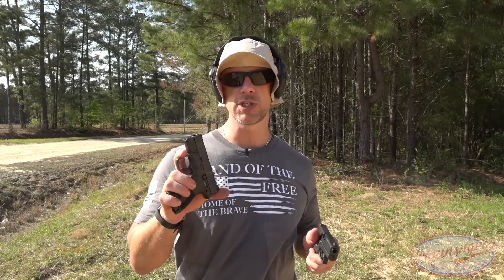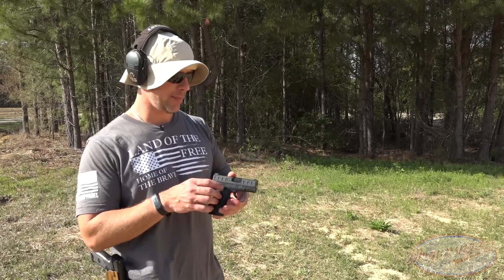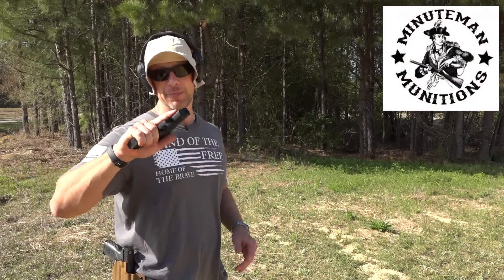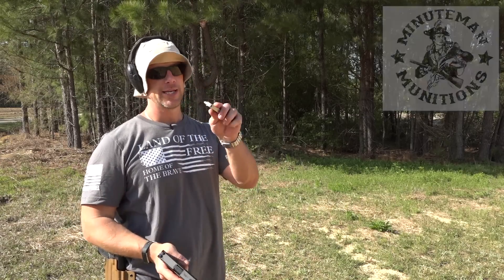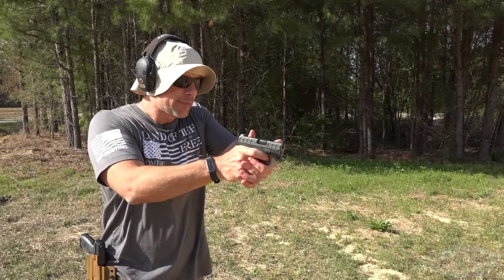We'll load some more mags and do some more shooting. Outside of those HST rounds, the only thing we've put through it so far has been 124 grain Minuteman Munitions. They are an ammo sponsor — thank you to Minuteman Munitions. Check them out if you guys are looking for good practice ammo. Now in the gun we have some Federal aluminum-cased ammo, because we're going to try to see how it feeds with a few different loads. So let's put some rounds downrange.